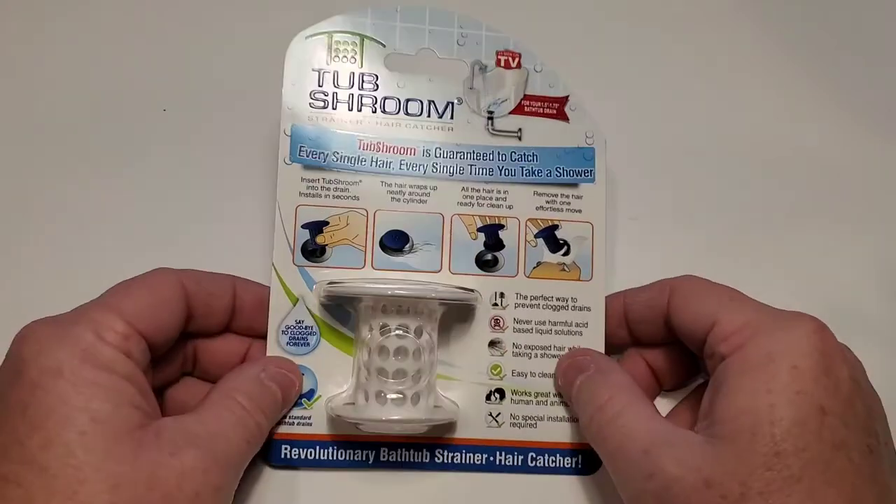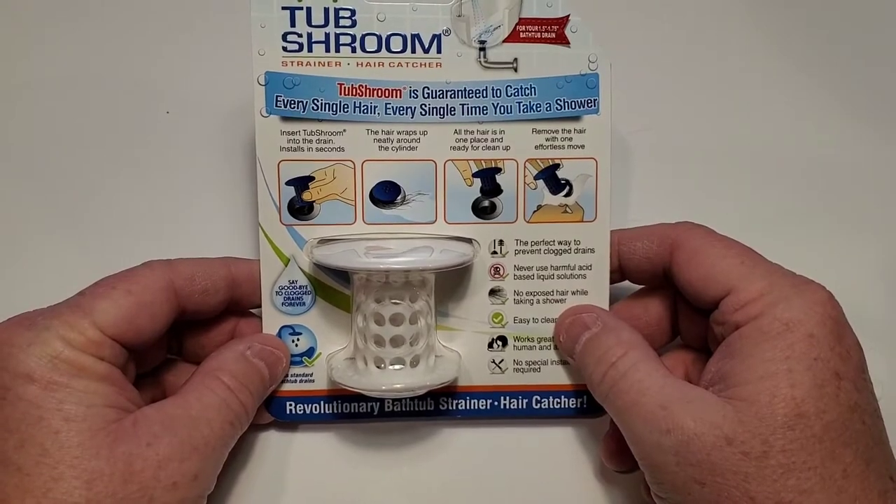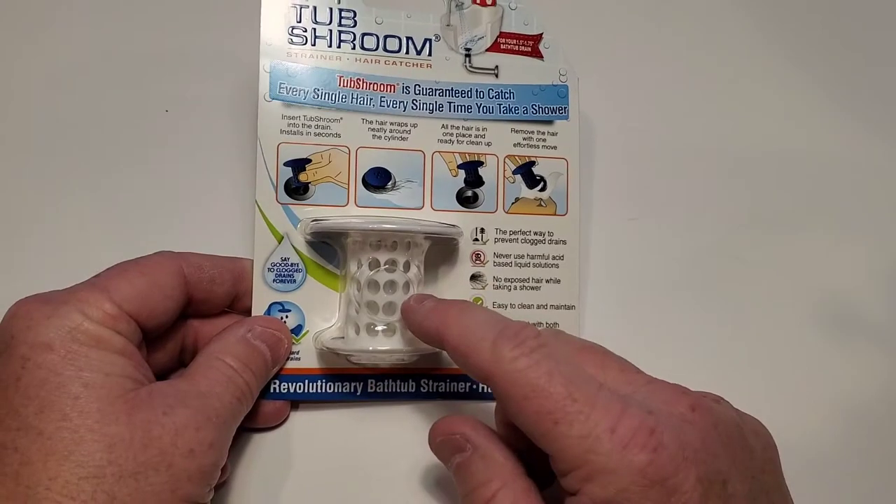Hello everyone, this is Just a Dad. We're going to do an unboxing and kind of a demonstration on how to install this TubShroom — you put it in your bathtub to keep hair from clogging up your drain.